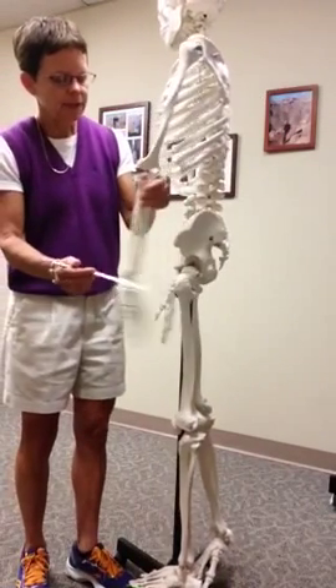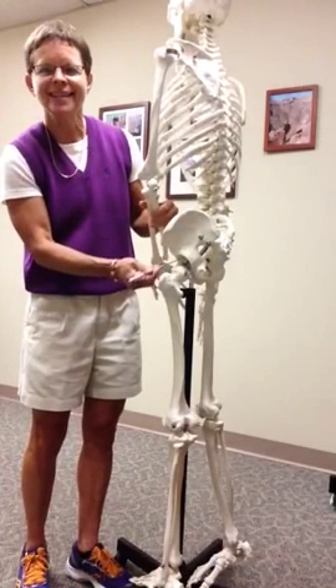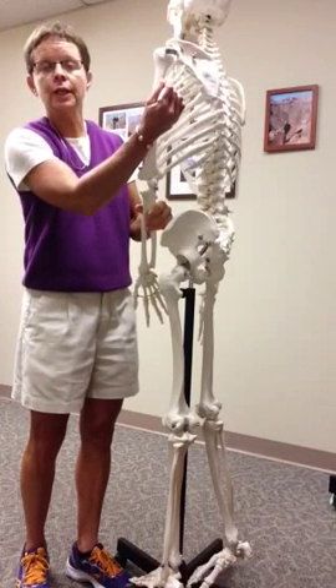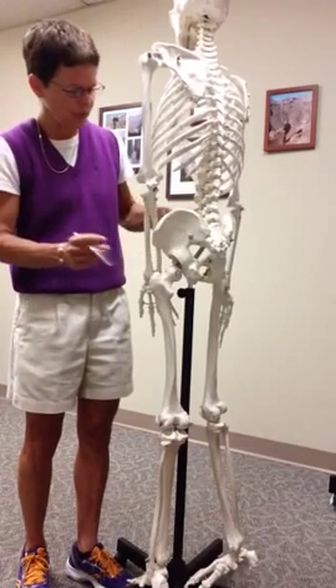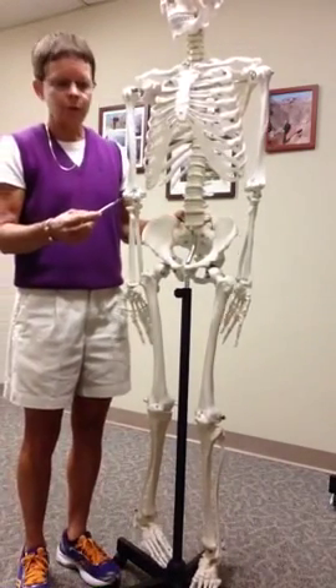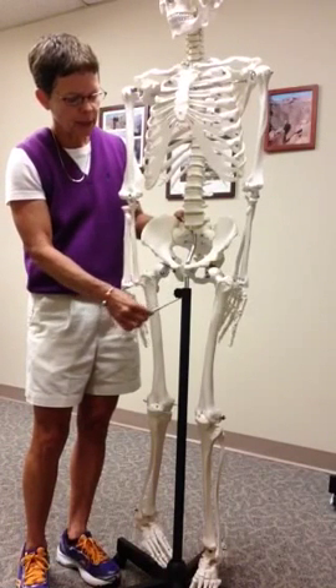The acetabulum is the socket that receives the head of the femur. It is similar to the glenoid fossa, but obviously a much deeper socket for the large head of the femur. The acetabulum is made of all three bones — part of that socket is from the ilium, the pubis, and the ischium.